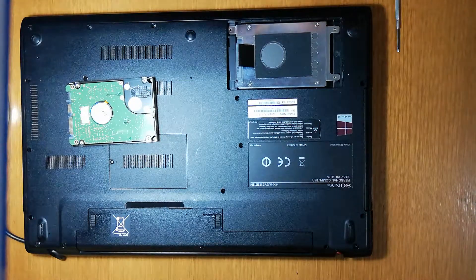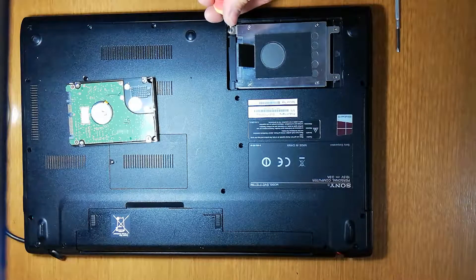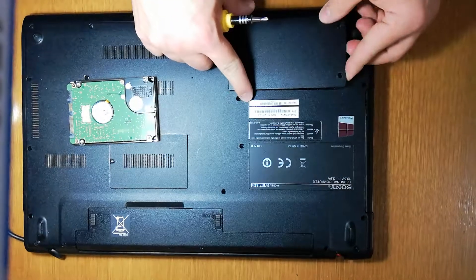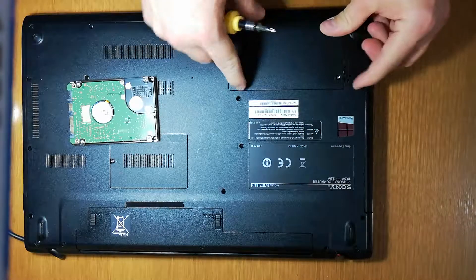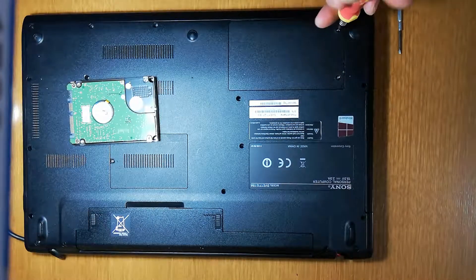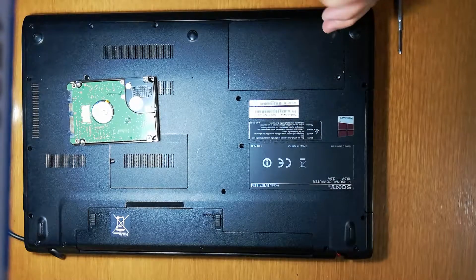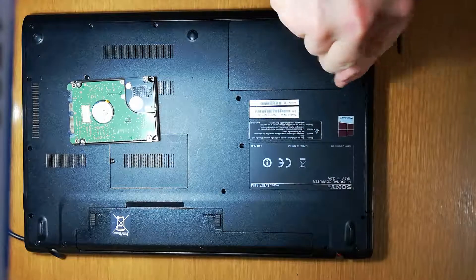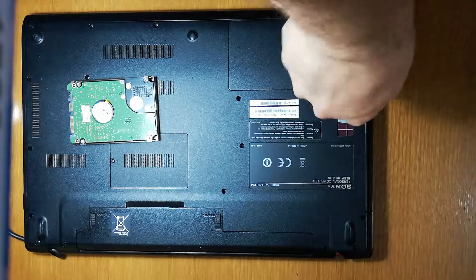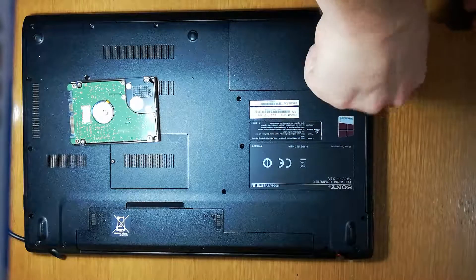Now we put the lock screw — this will lock the hard drive here. This will lock the hard drive. Now it's just time to close the box. I have to put the screws here, and it's done.